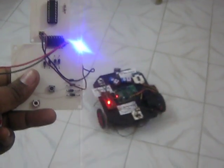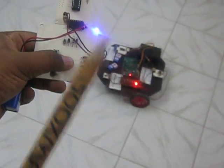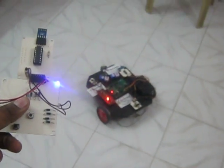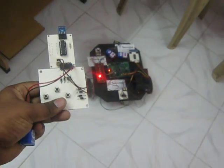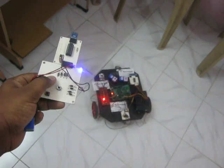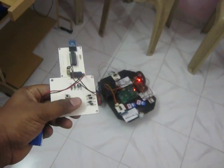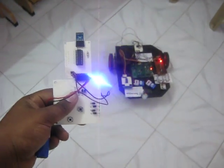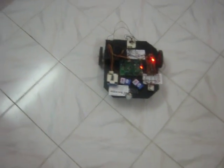You can observe the LED indicator, which indicates continuous pressing of your command input. When the PIR sensor detects a human, you are going to get the alarm. Thank you.